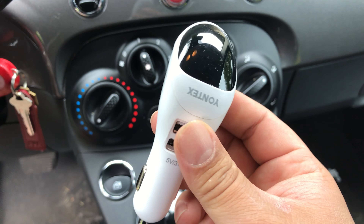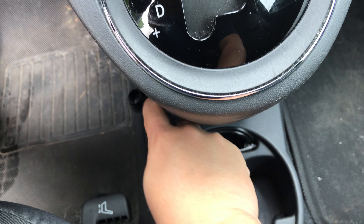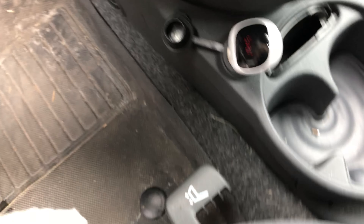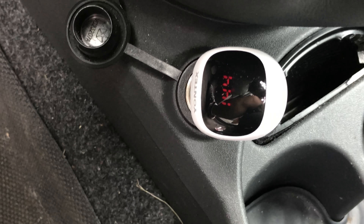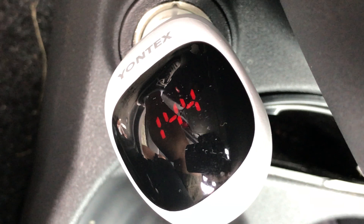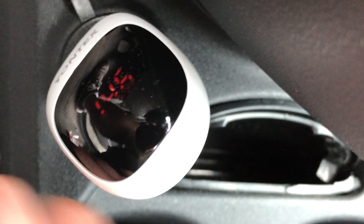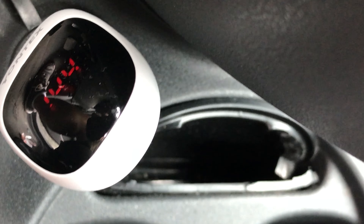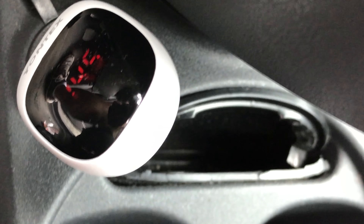In my Fiat 500 here with the ionizer USB power plug — I'm just going to plug it in and see what happens. We actually get it displaying what I think is essentially a voltmeter. I can't feel any air or anything coming out of it, but it smells so much better in here already. Oh my gosh, my allergies have all cleared up. I'll be honest, I can't tell if it's working or not, but I'm just going to trust that it is.